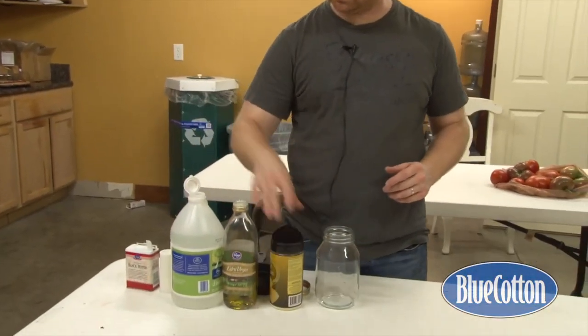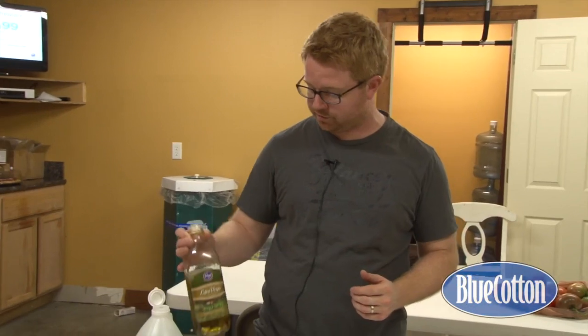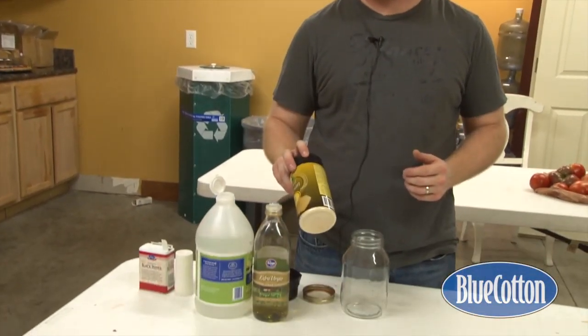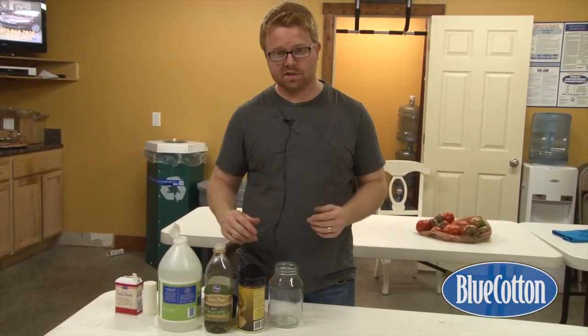Here are my ingredients. I've got olive oil — you can use canola oil, but most people don't think canola oil is all that healthy anymore, so I'm using extra virgin olive oil — and some distilled white vinegar, salt, pepper, and some grated Parmesan cheese. If you're making one serving at home, use half a cup of olive oil, a fourth cup of vinegar, some salt and pepper, and Parmesan cheese to taste.